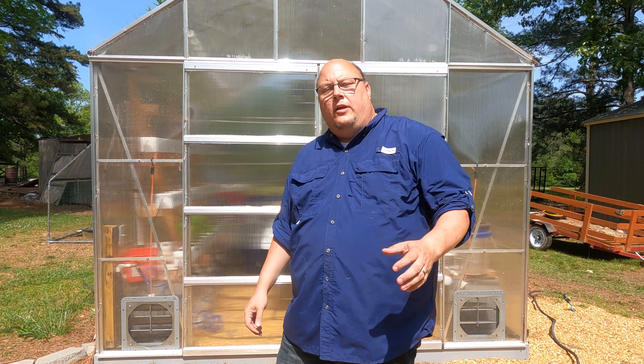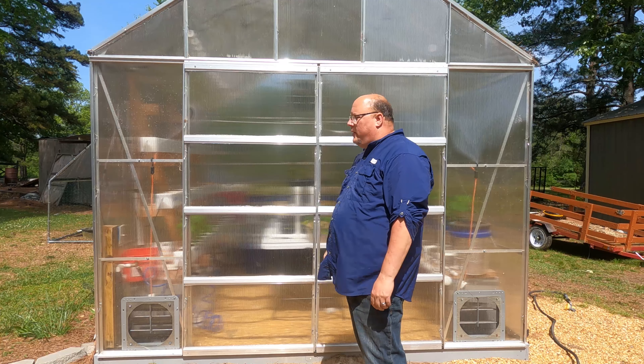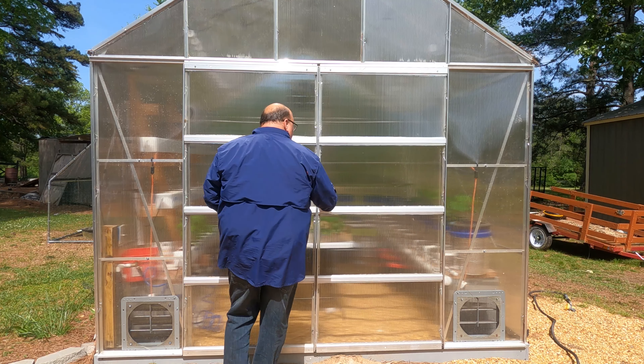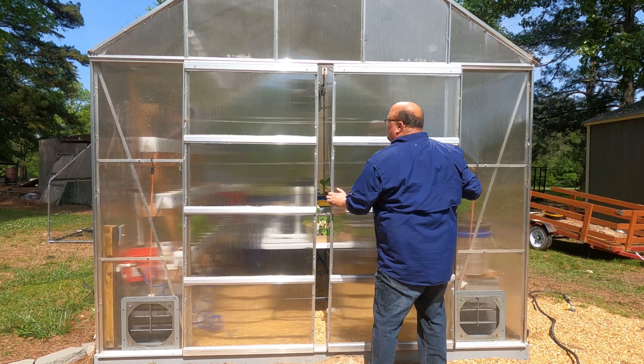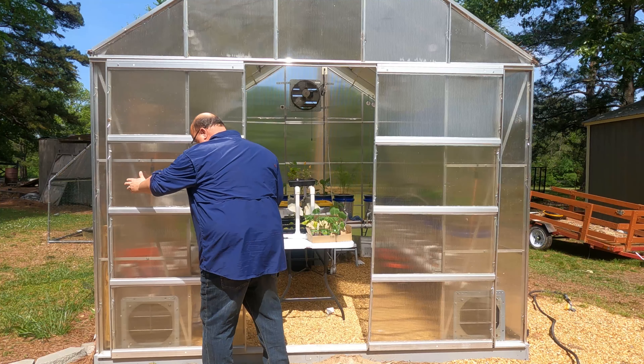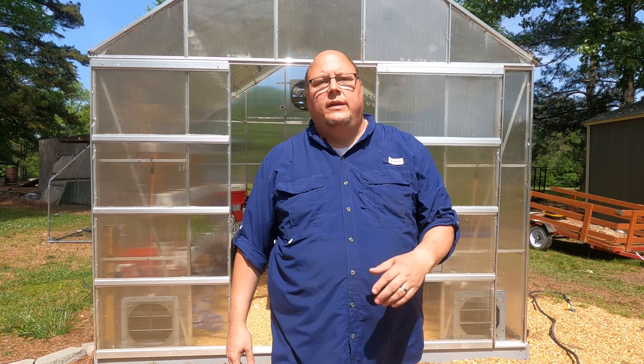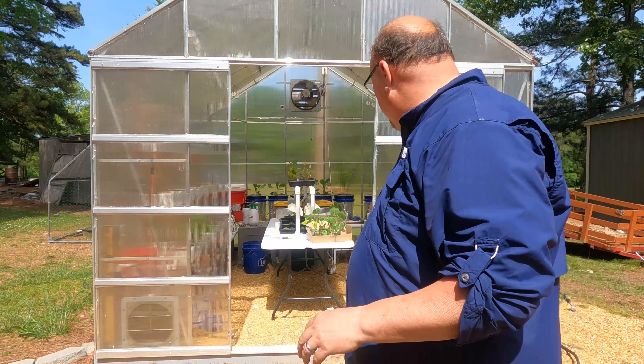Well hello friends. Do you ever have the same problem that I do? You have one of these Harbor Freight greenhouses, you go to open your door and it's stuck and it slides around. It's just hard to open. Well today we look to try to fix this problem.